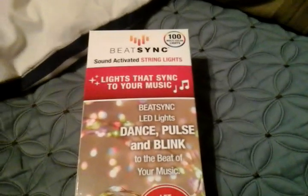Hello everybody, today I'm going to show you these sound activated string lights. I was contacted by this company if they asked me if I can take a look at their product. So, here it is.